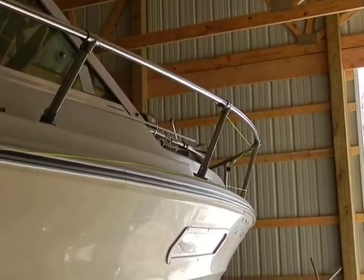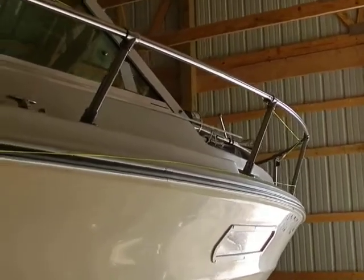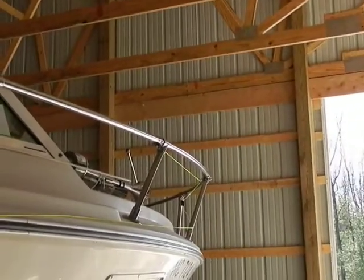You can run it right up there along the bow. It's done with stainless steel eye bolts and hose clamps. It's very simple and there's a small pulley up on the end.